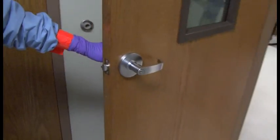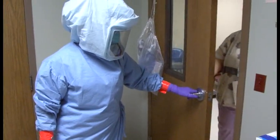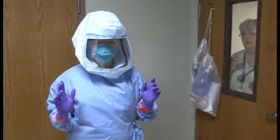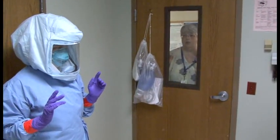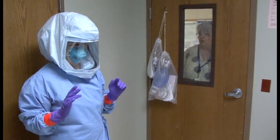Lynn has gone into the room and shut the door behind her to begin caring for the patient. The observer remains at the window, watching Lynn the entire time she is in the room, watching for any signs of PPE breach, and communicating by knocking on the window. If Lynn needs something, she can talk through the window because the observer can hear her.